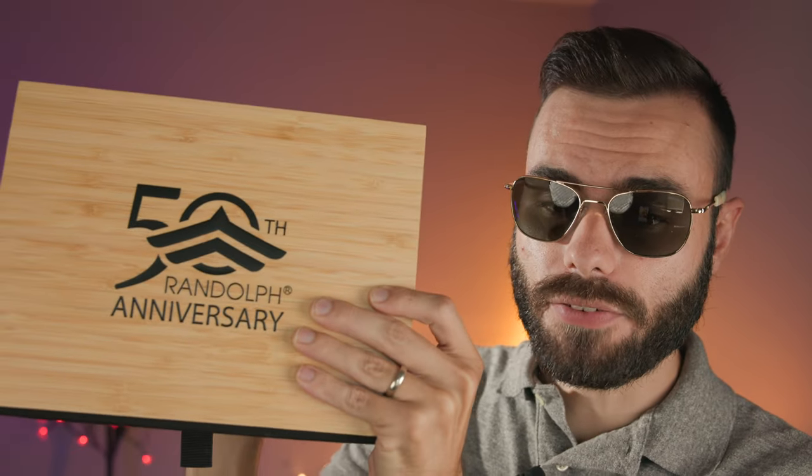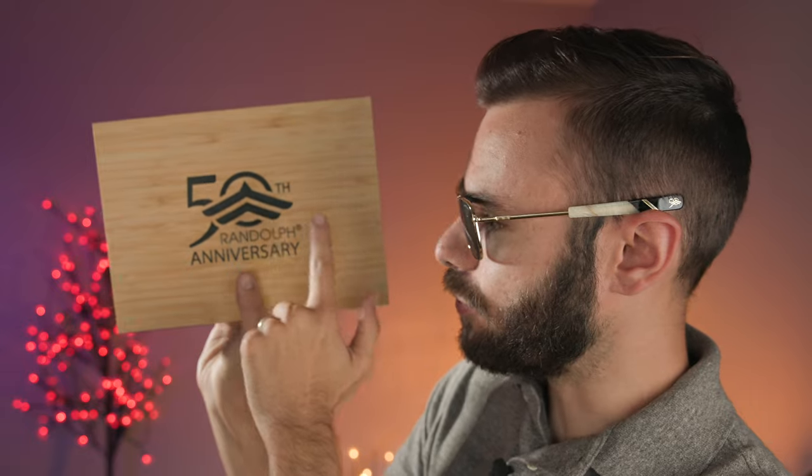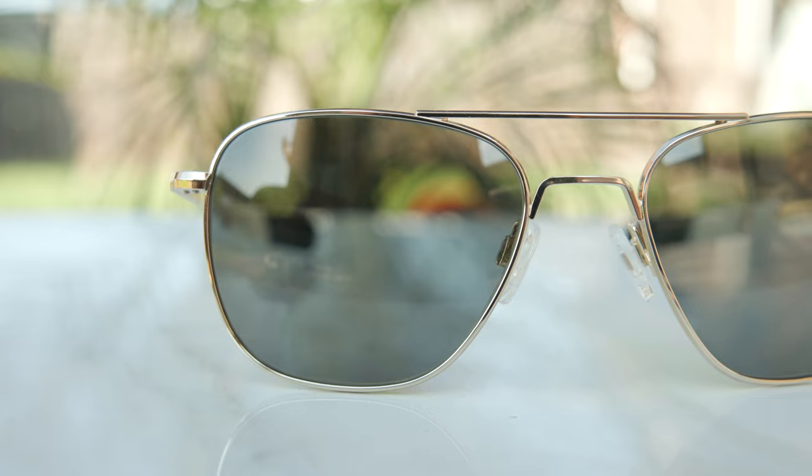The box itself is made out of a beautiful bamboo wood material — it feels very sturdy and will definitely protect the contents inside. It features the Randolph 50th anniversary logo and is definitely something that's going to be very collectible over the next 10, 20, maybe even 50 years. If you buy this, it's something you're going to want to keep forever. After this year, they're likely no longer going to be making these, so make sure to buy one while you still can.